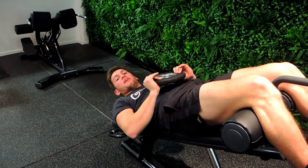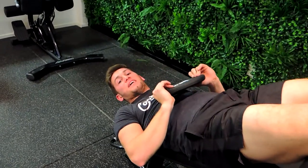So that, guys, is a decline bench plate sit-up.